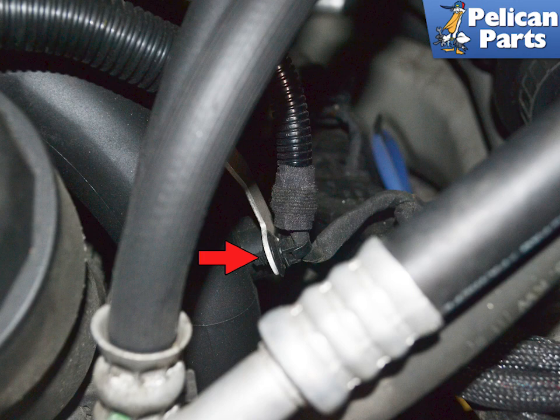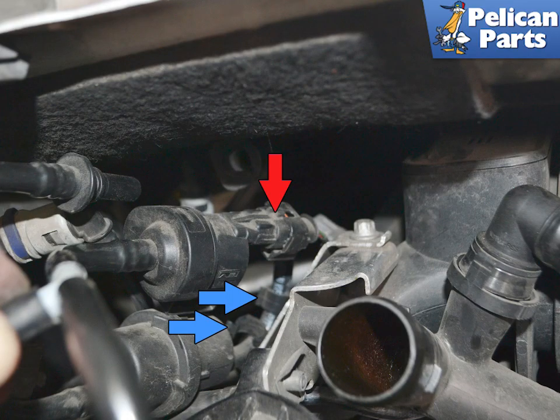You can use a trim removal tool and separate the clips from the mount on the right side. You will need to remove the purge valve from the 1-3 intake bracket, as it will not clear the chassis with it attached. Please follow the link provided at the end of this video for additional assistance with that task.